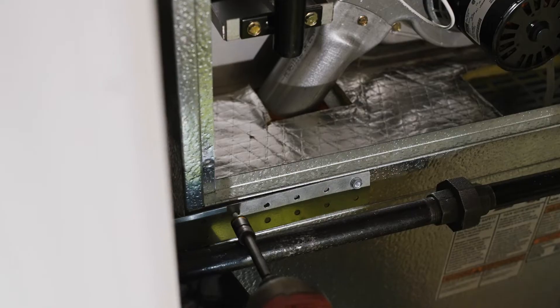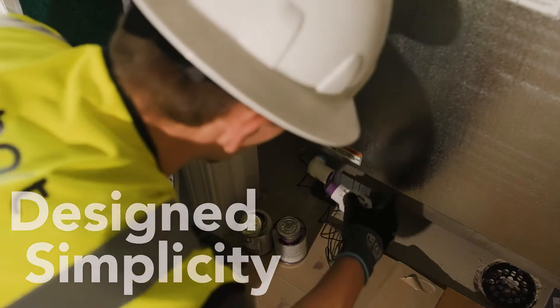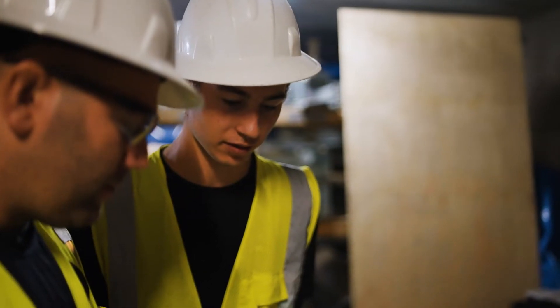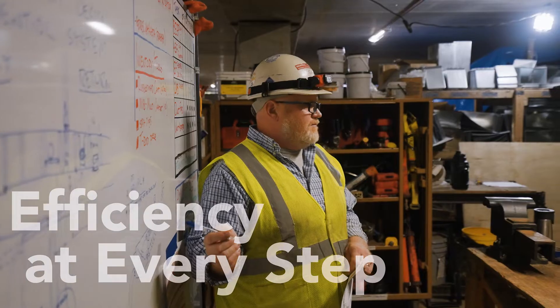I would recommend the MagicPak M-Series to any installer who does multi-family applications. Because the processes are so simple and easy to understand, you don't necessarily have to have years of experience in HVAC to install them. You can teach and train somebody the installation process within a matter of hours.